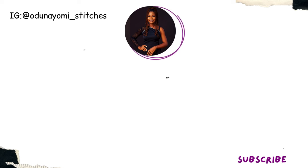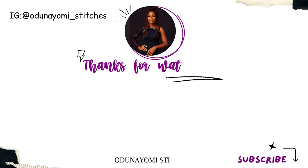Thank you so much for watching. If you don't understand any part of this video please drop a comment and I will reply you. If you have not subscribed please comment, like, share and subscribe. Thank you, bye.